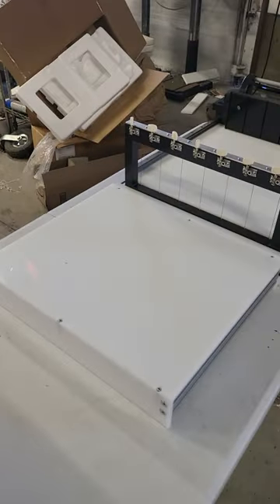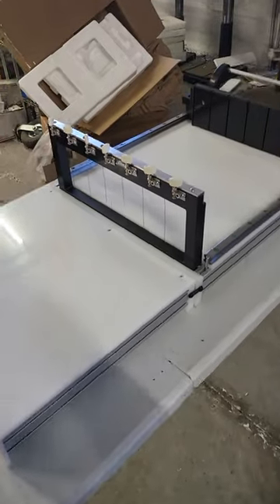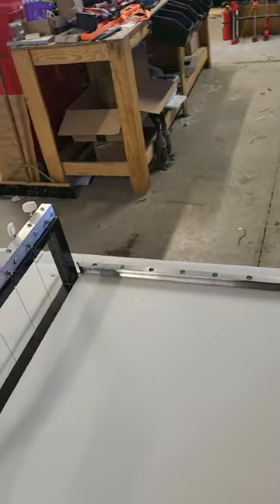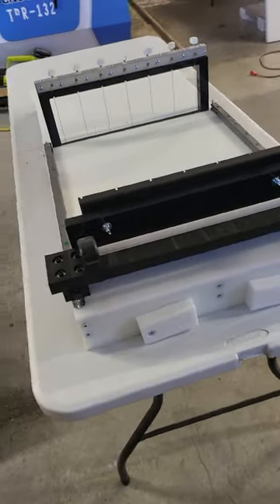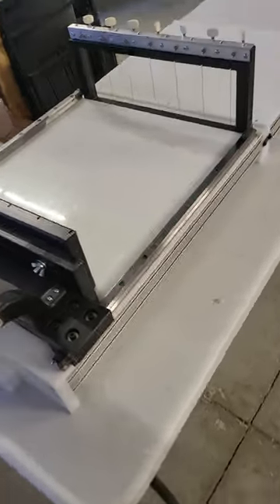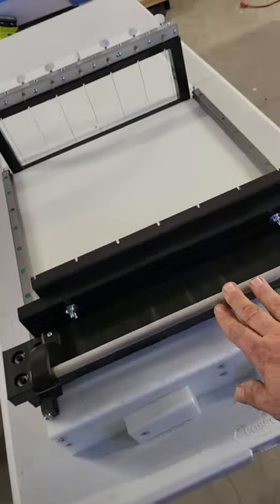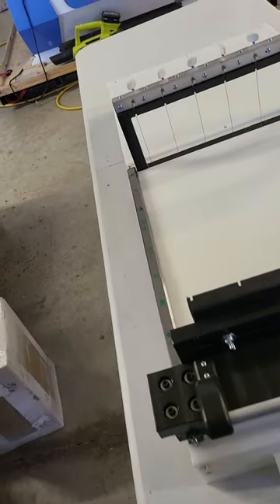Good morning everybody. I'm going to go over the slab loaf soap cutter with you. Basically this is our newest soap cutter. It can be customized to any size you need. This particular one will do a loaf up to 16 inches wide and 16 inches long. Your push bar runs on linear rails so that way you have very easy movement.